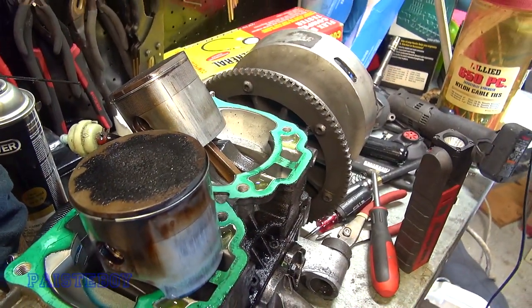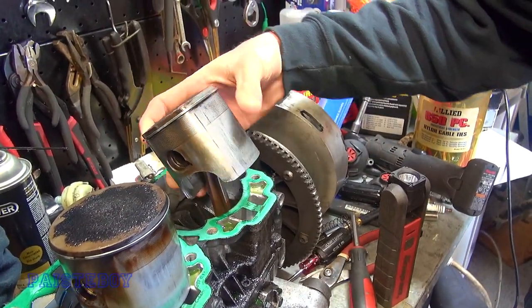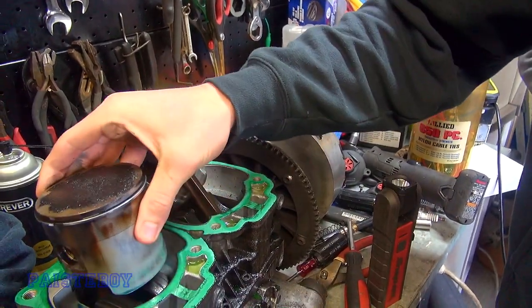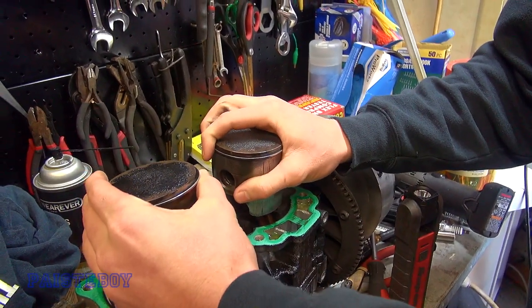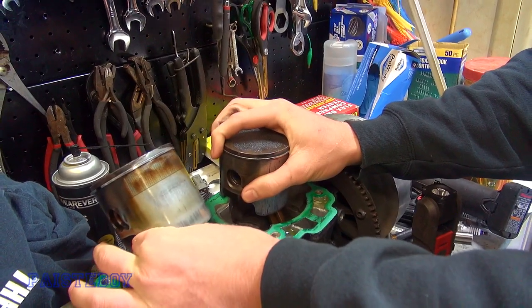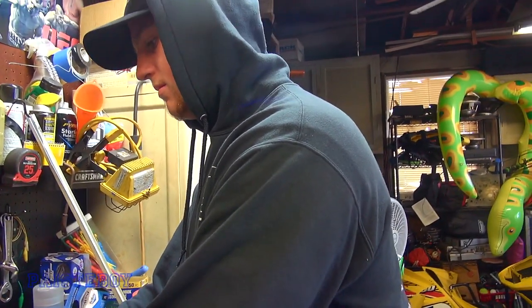Look at all the carbon buildup - it's got to be from incomplete combustion, or they were running really rich. These pistons are wet. As for putting it back together, we won't have a ring compressor tool, but that's for putting together a 350 Chevy. Ski-Doo uses a single ring design - you literally just slide them over, you don't need a ring compressor for a two-stroke.